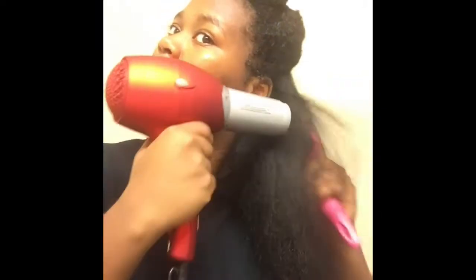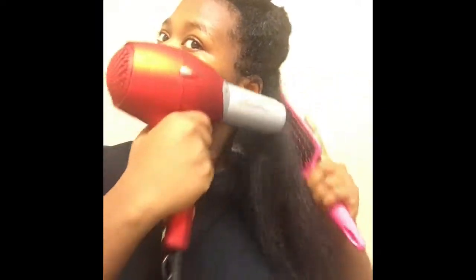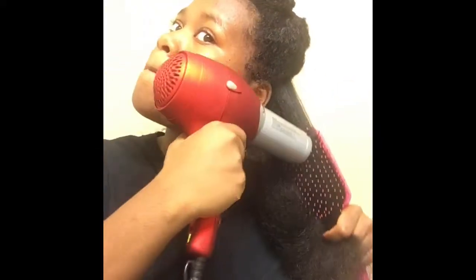I hold it really tight while blow drying, then take the ends and blow dry with the brush. You should definitely try it — it saves so much time. It worked on my friends' hair too. Let me know in the comments below if you tried it or if you have a better blow drying method. Everybody's hair is different and I'm open to trying new things.